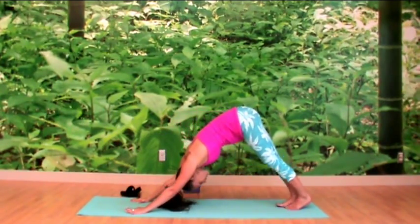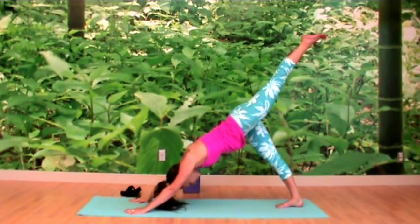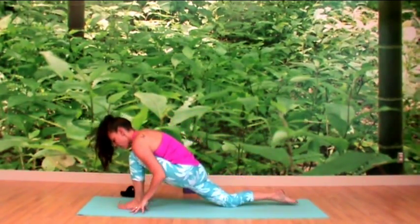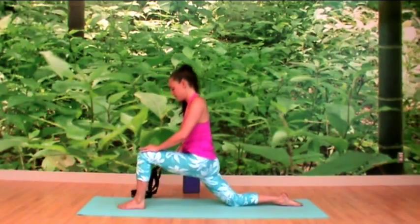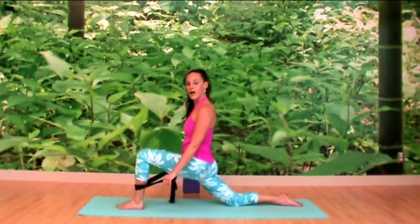With feet together, same thing on the other side. Inhale your left leg up to the sky, exhale your knee to your navel, come forward, and lower the right knee to the earth — patting the mat if you need to. Keeping the hands down or crawling up, grab a hold of the strap, and the same shoulder flossing sequence on this side.